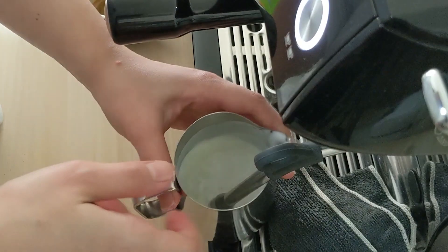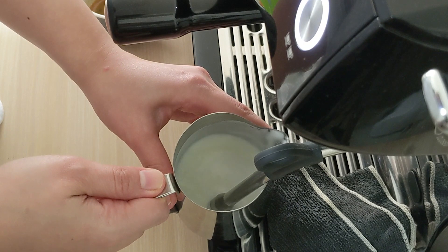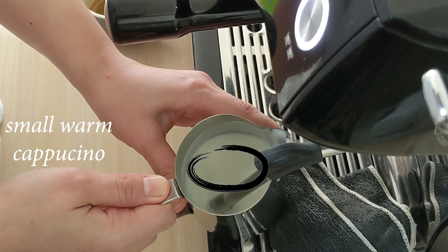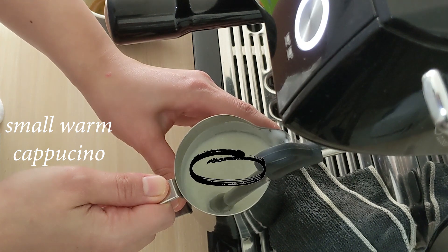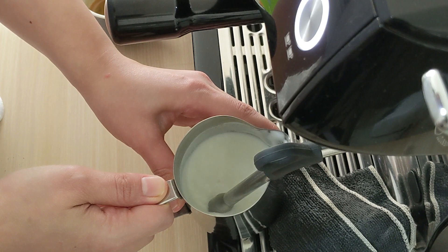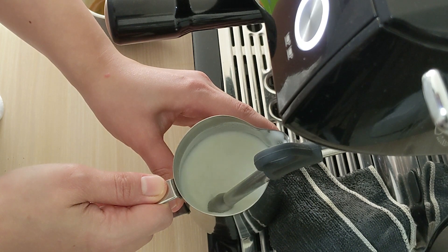Next, let's make a small warm cappuccino. As we all know, cappuccino has the most froth among all coffees, so we need to make more froth. Listen to the hissing sound — it has a longer hissing sound than latte because we want to make more froth.